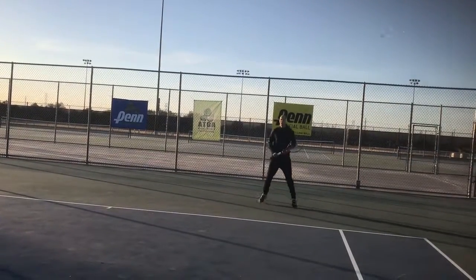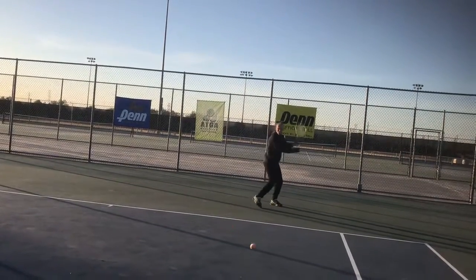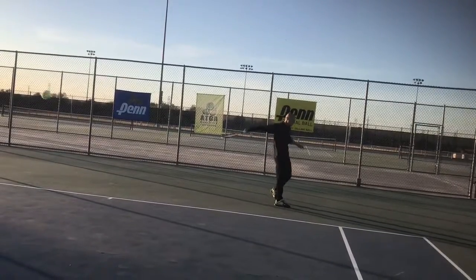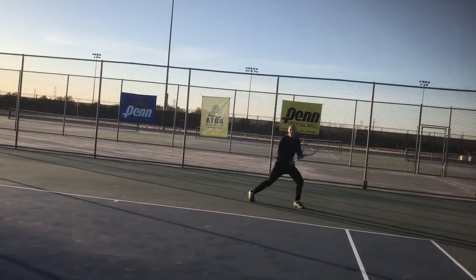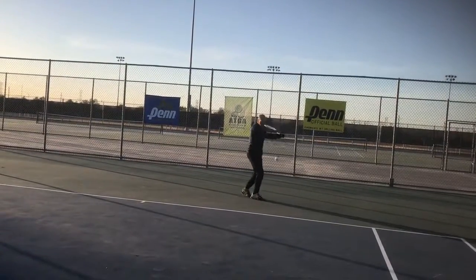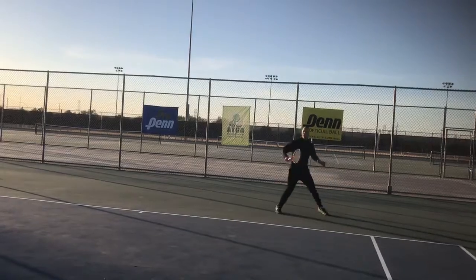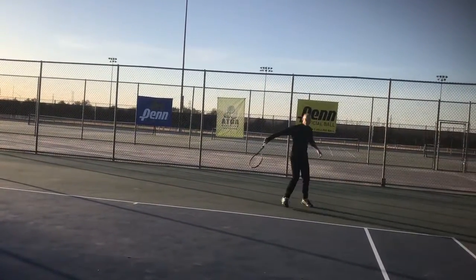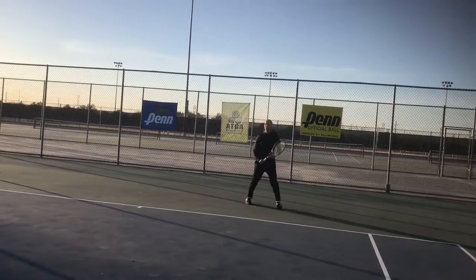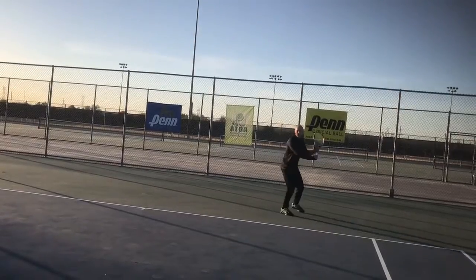Okay, let's do underspin now. Alternate topspin, underspin. Loopy topspin. And underspin. And topspin.